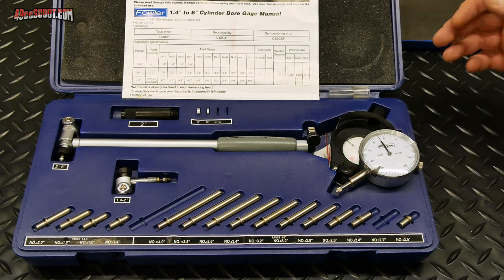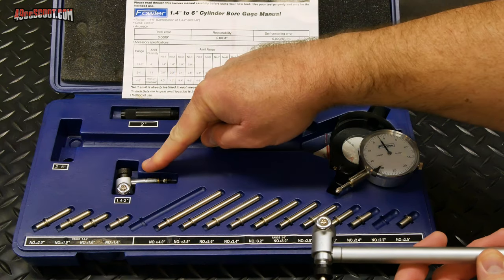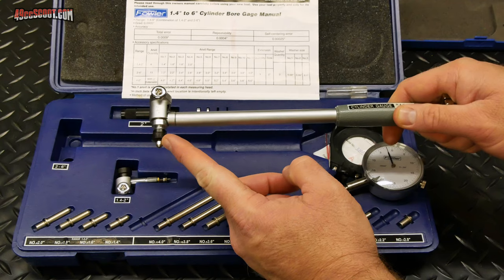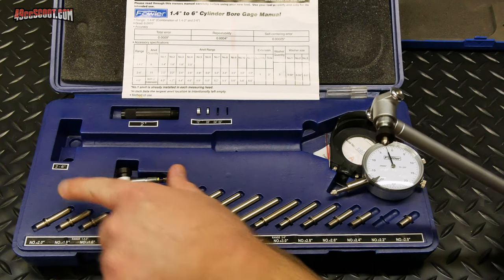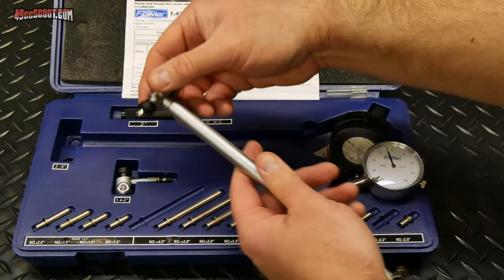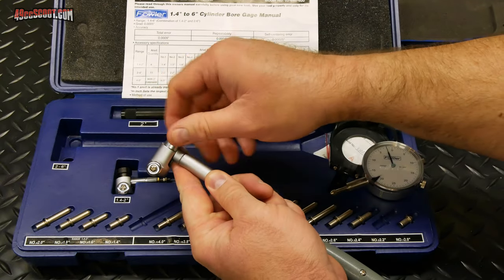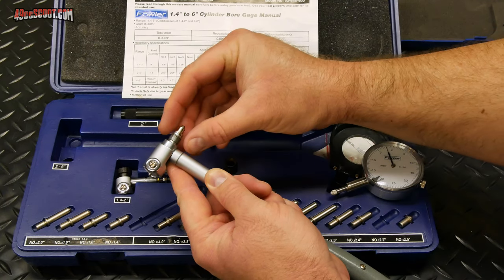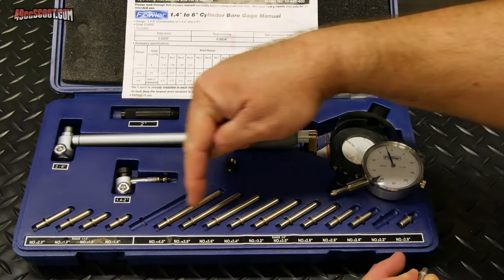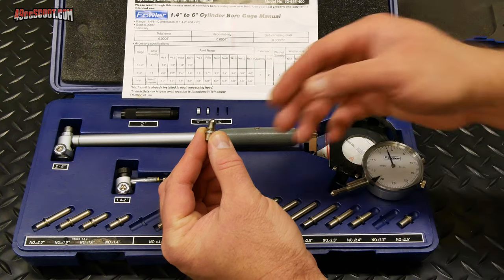Now I need to set up my dial bore gauge. Normally they're stored with one head installed and the dial indicator not installed. The first thing is to select the proper head. The one installed is labeled two-to-six inch, and the other option is one-point-four to two inch. I know my bore is above two inches, so I'll stick with this one. You also have these little adapters and spacers — there are a whole bunch of different adapters and they will tell you what bore size they're meant for. I've got it set up so I can use it with my little-over-two-inch bore.